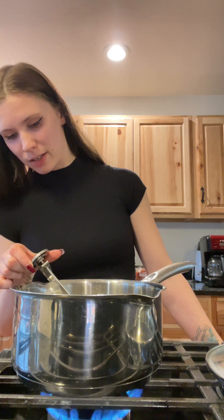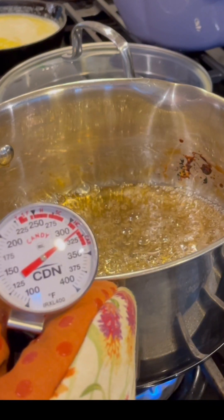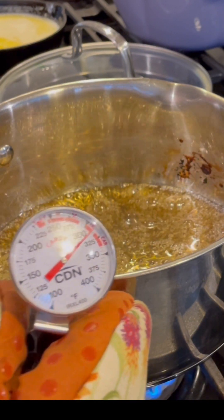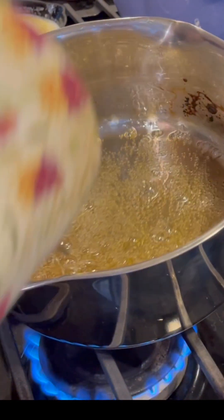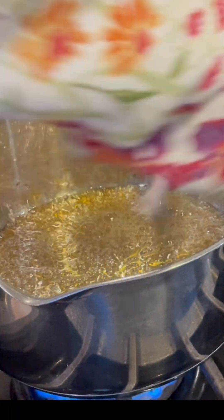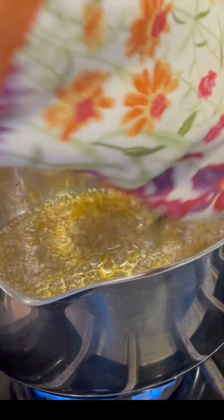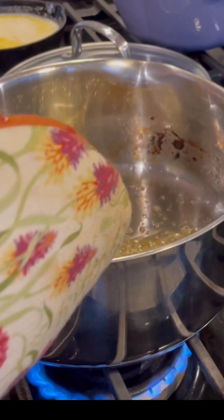We're at about 220 right now so I'm just gonna let this go a little bit longer. Our thermometer is at about 320-325 and you can see it's a beautiful golden color. Sometimes if there's not enough liquid on the thermometer it won't give an accurate reading.